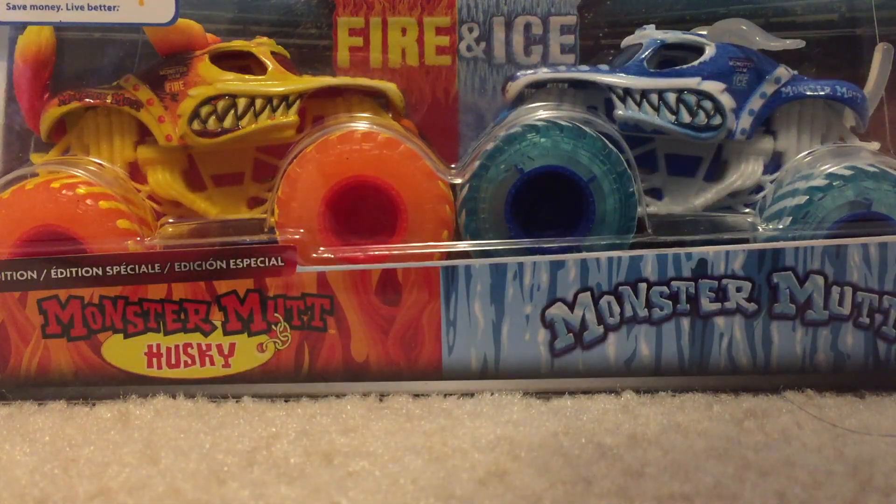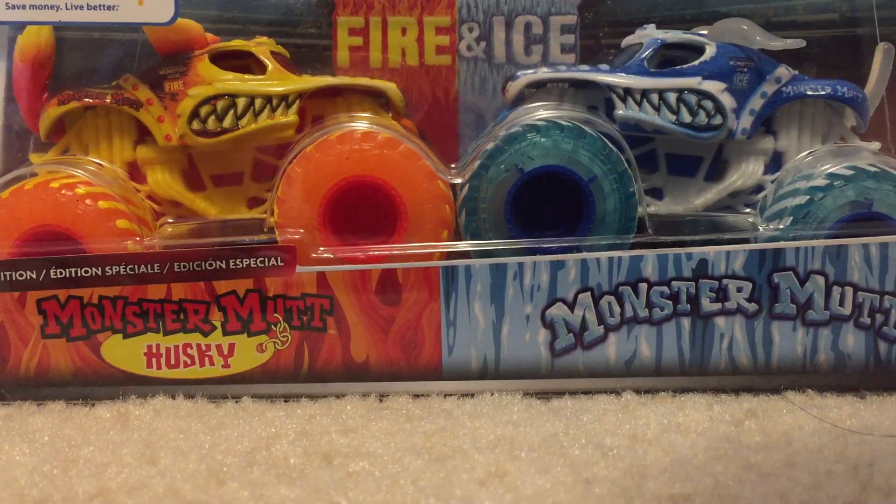What's going on guys, welcome back! Today we have Monster Mutt Husky Fire and Monster Mutt Ice. We're going to do a quick unboxing and review. These are some trucks that I got for my birthday, so yeah, I'm gonna show you guys.